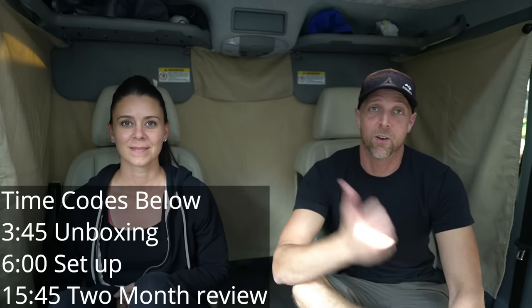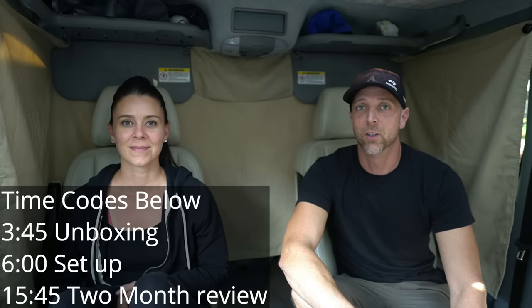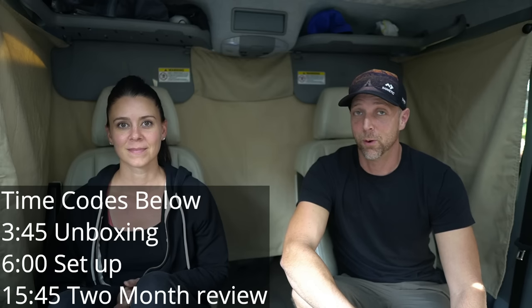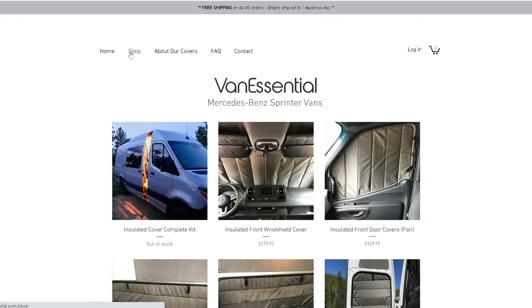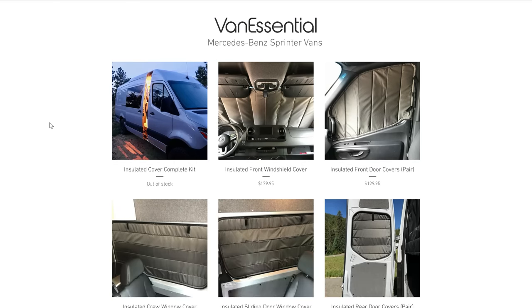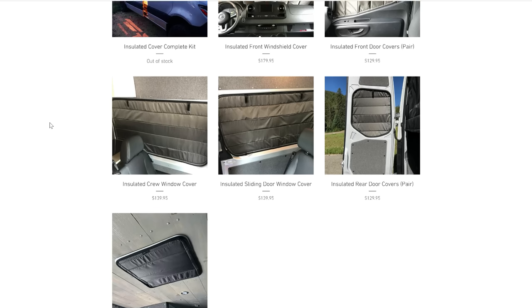That got me searching for our front and side windows, and I noticed on Amazon one day a good-looking set for a decent price. The company was called Van Essential, and after looking at their website and checking everything out, it looked pretty good. So we reached out to Van Essentials and asked for a demo kit in exchange for an honest review.